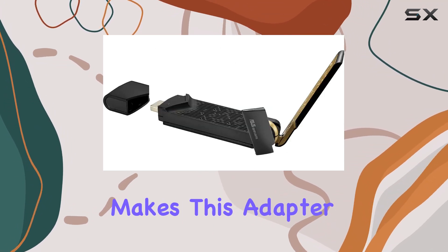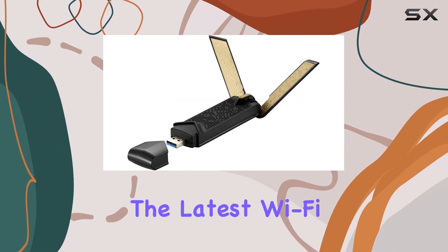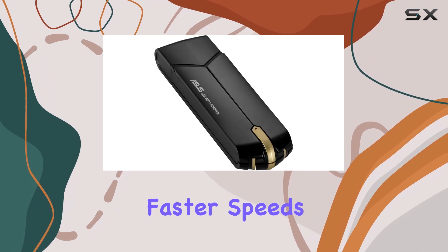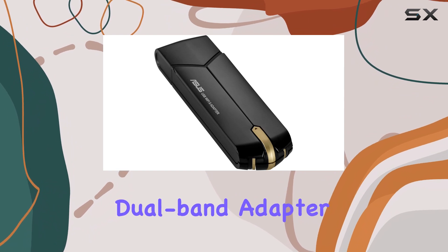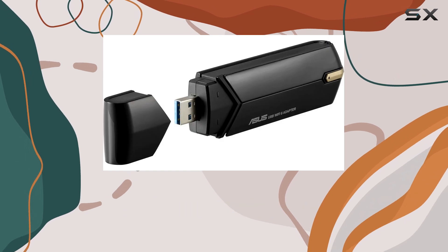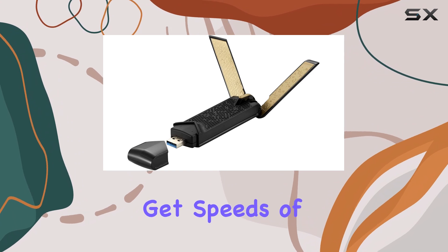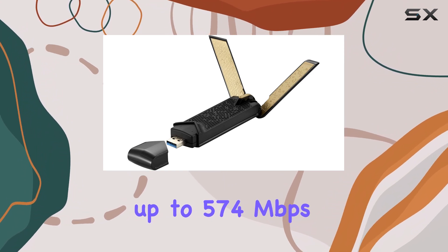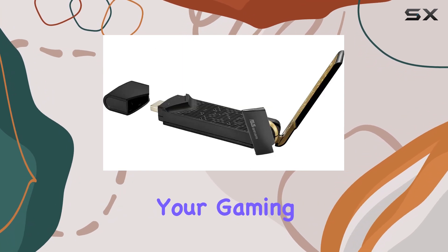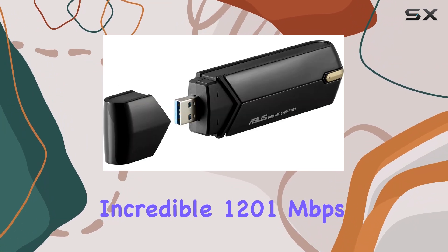Let's take a closer look at what makes this adapter a great choice for gamers. First off, it supports the latest Wi-Fi 6 standard, which means faster speeds and improved performance. It's also a dual-band adapter, so you can choose between the 2.4GHz band at up to 574Mbps and the 5GHz band delivering an incredible 1,201Mbps.